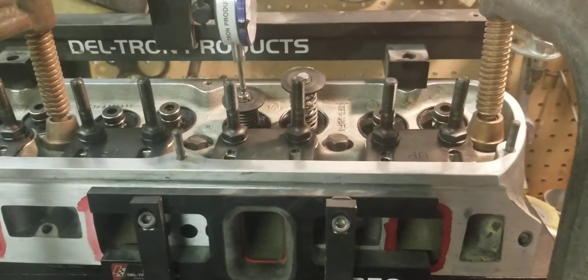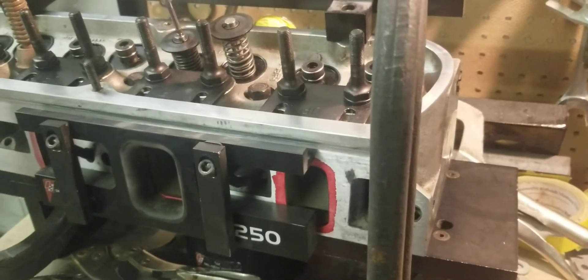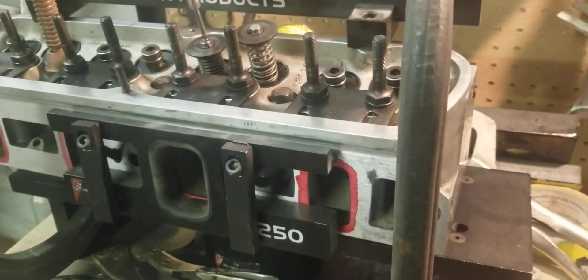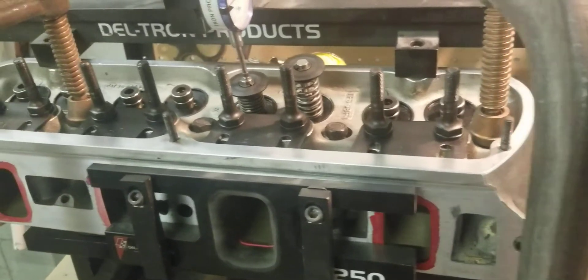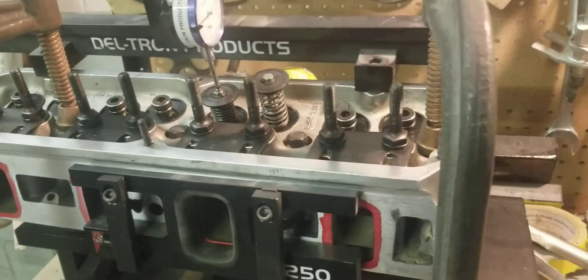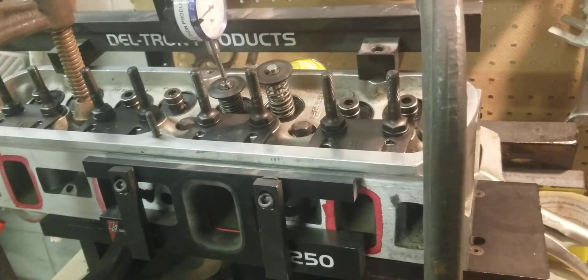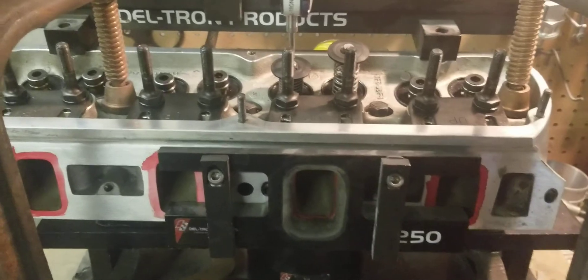This is one of the reasons why we go ahead and flow each part before we port them, and then we give you an after flow. That way the customer knows exactly what their parts did before and after. So stay tuned — we're going to go ahead and port these up and come back with the after flow numbers. See you guys at the track.